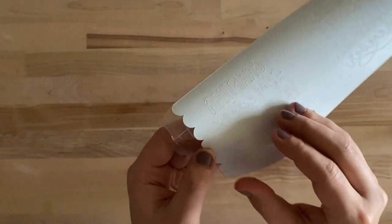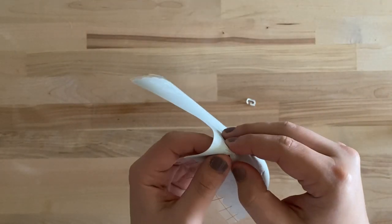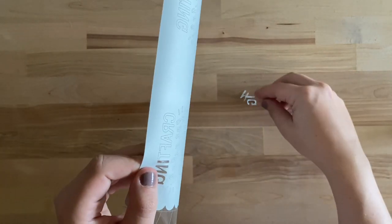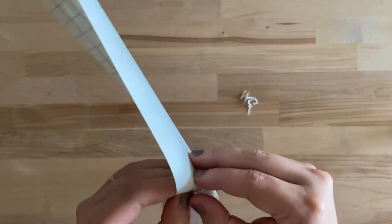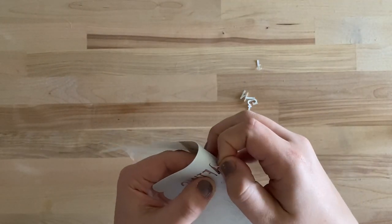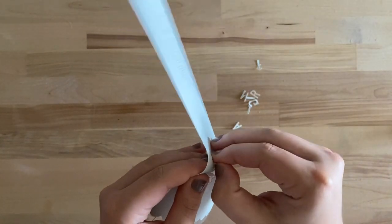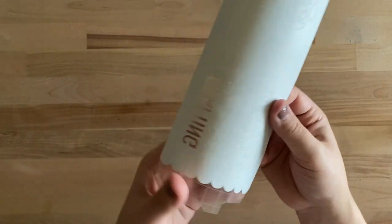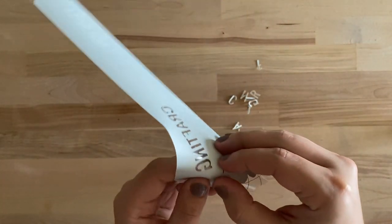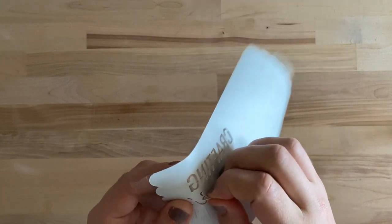Now we're going to remove the inside of the letters. We're just trying to pop the letters up off the clear transparent sheet — they should come off easily. If not, you might want to try adding more pressure to your Infusible Ink cut setting. It should come off this easily — I'm just rolling it back and popping it off. This will probably take five to ten minutes to weed; I go nice and slow especially with the cursive letters.